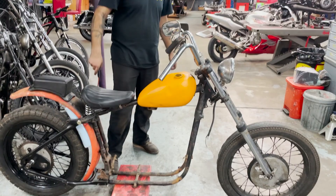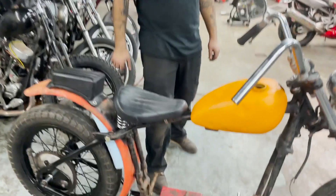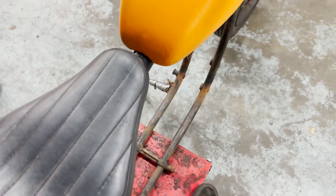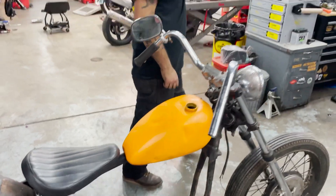It looks pretty cool. I wish I could start this bike right now. Why can't you? Try kicking it over? Yeah, I guess we could. No compression. No compression.